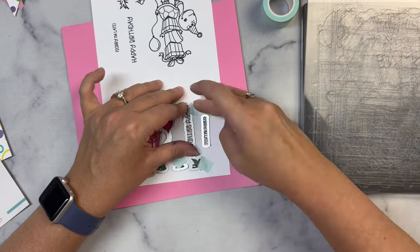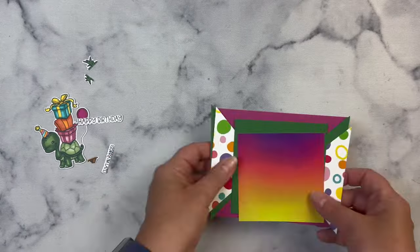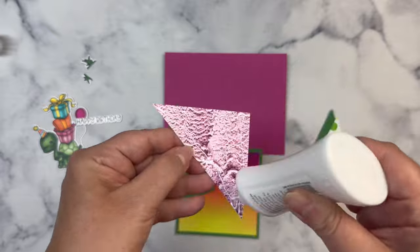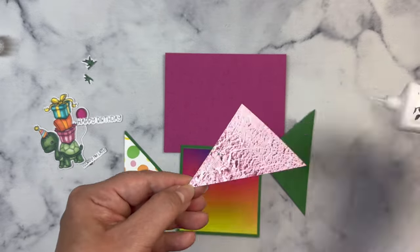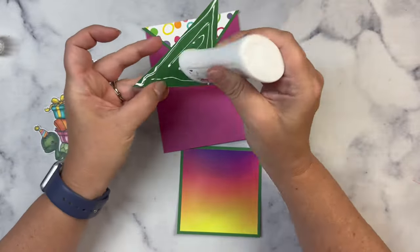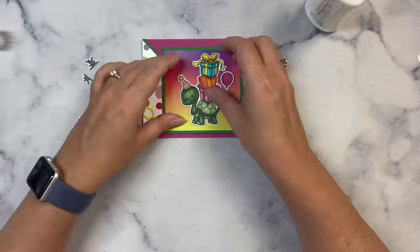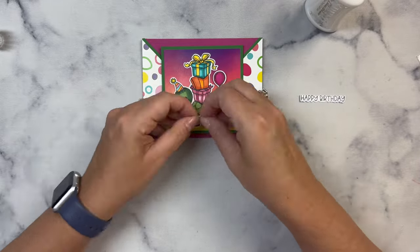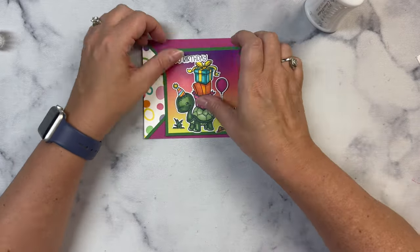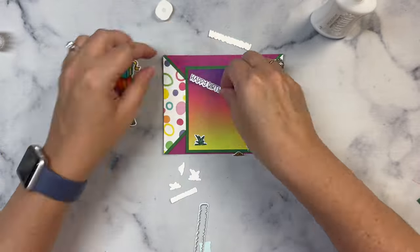Now that I'm finished coloring the images, I cut them out using the coordinating dies and it's time to assemble the card. I decided to use magenta cardstock for my card base. For the turtle, I decided to use an action wobbler on the back so that it would pop out and wiggle when you take it out of the envelope. Because I'm using an action wobbler, I wanted to make it a little stronger, so I cut out another layer using white heavyweight cardstock to glue onto the back of what's already been cut out.